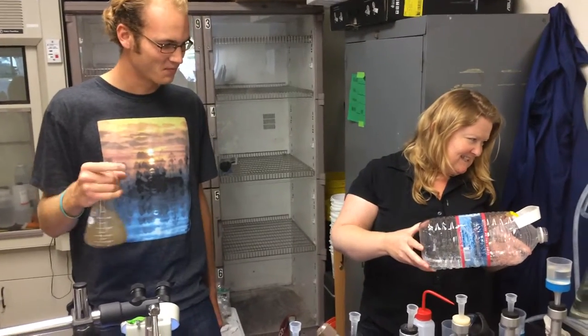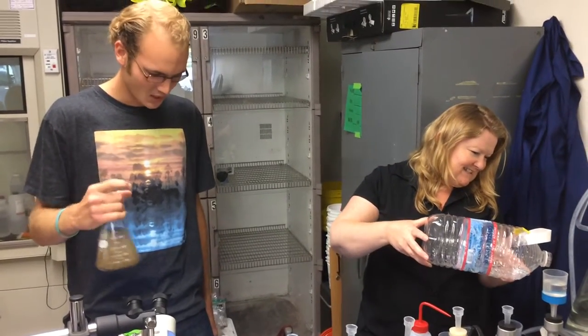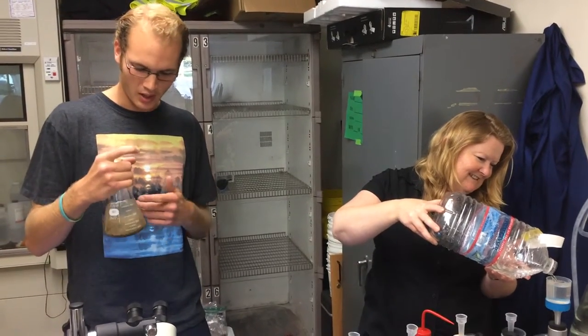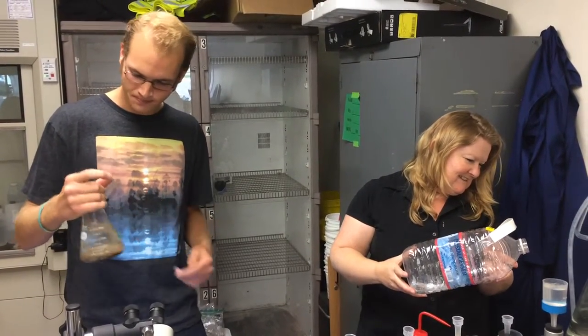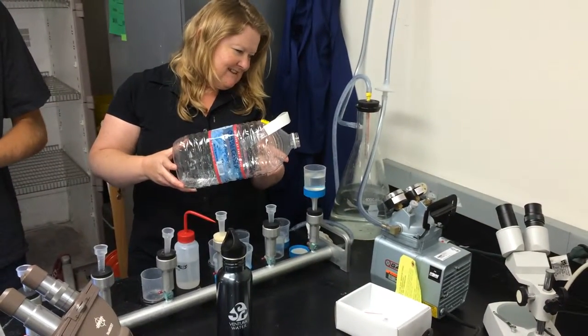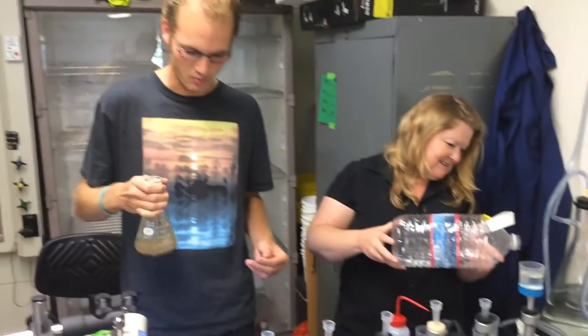What are you guys doing over there with pouring and swirling? So right now, we're floating microplastics in a hyper saline solution, and then we're running it through a filter. We are seeing how much microplastics and fibers there are going to be in each one of these sand samples that we grab from the beaches.